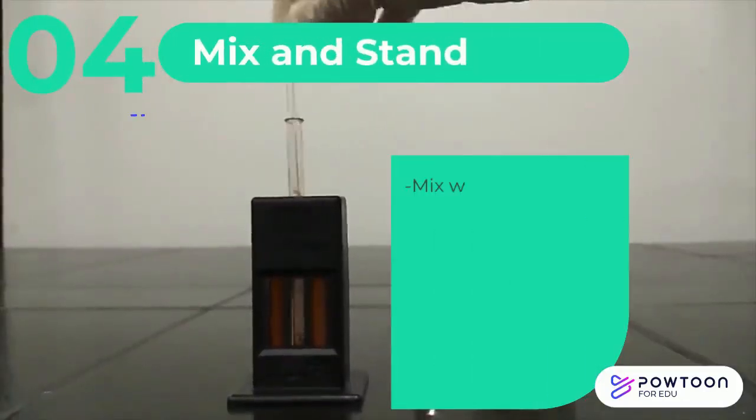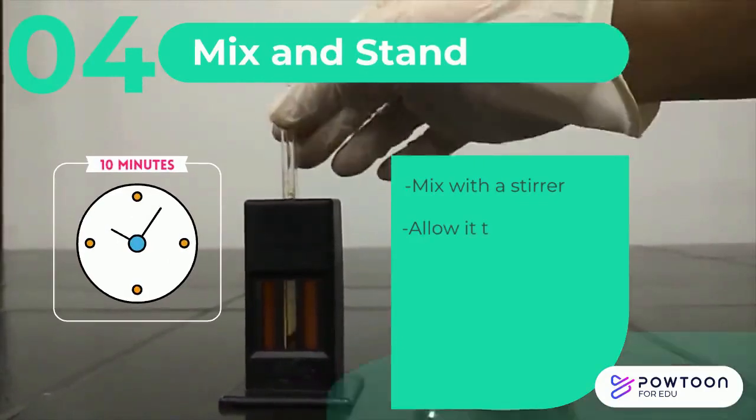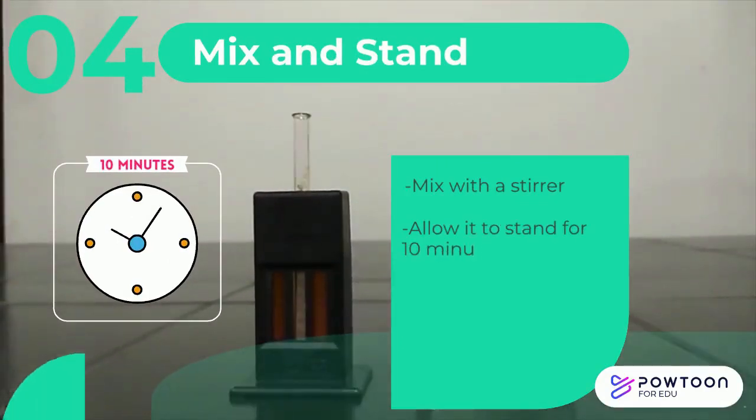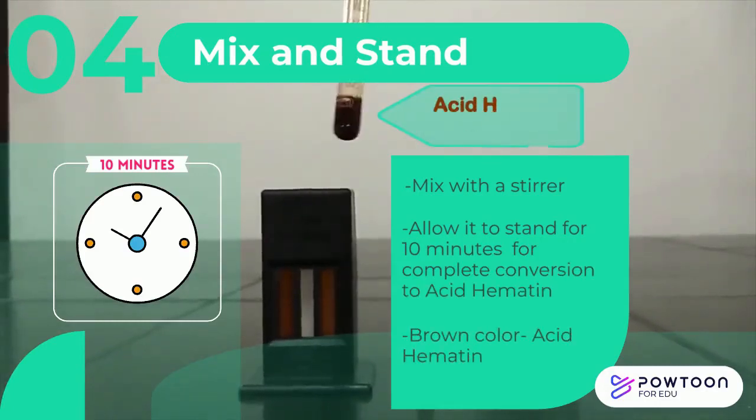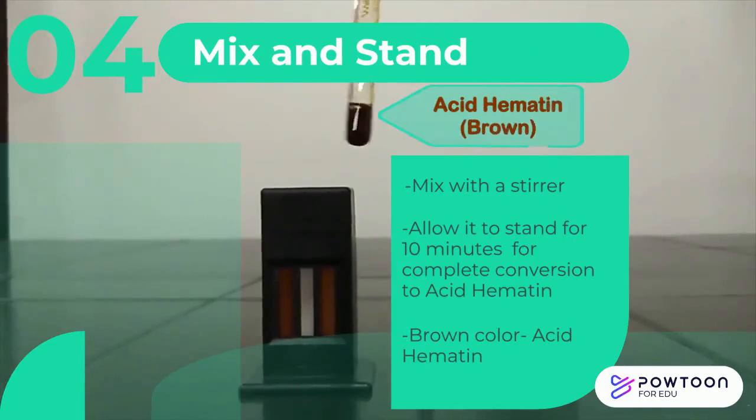Mix the contents using a stirrer. Allow it to stand at room temperature for at least 10 minutes for complete conversion of hemoglobin into acid hematin. A brown colored compound will be seen after the reaction completes.